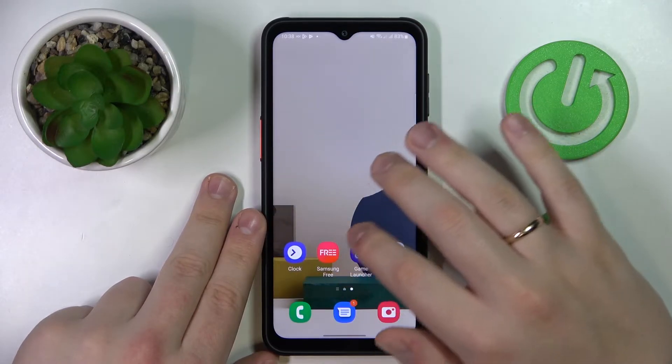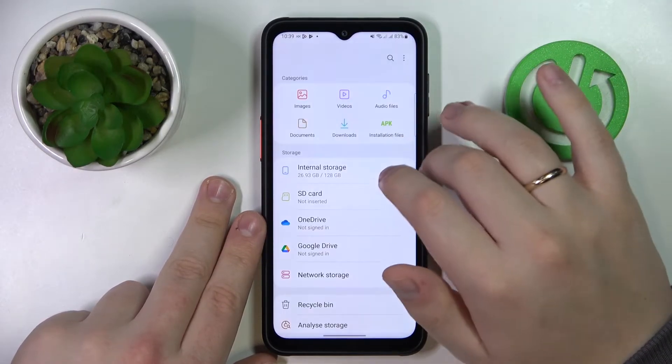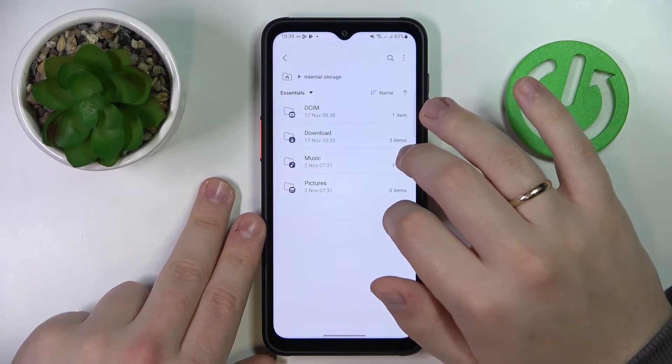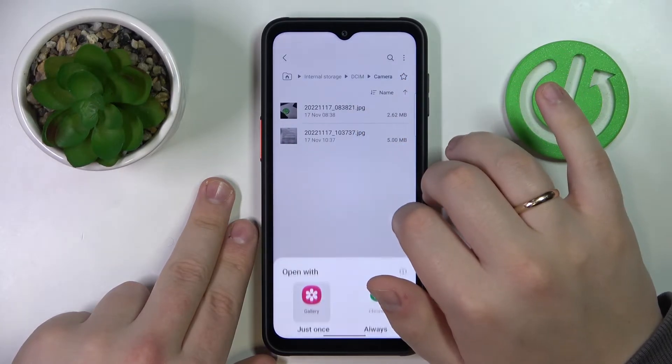Now we should have this document saved into the files. I'm not quite sure which folder — oh here it is, My Files. So here we'll be able to find it in My Files.